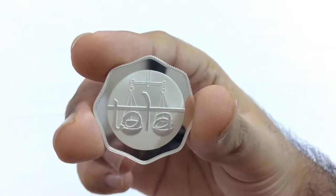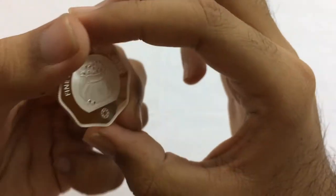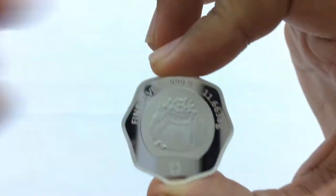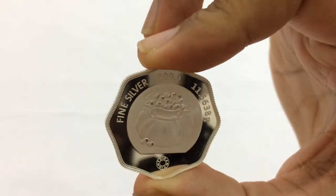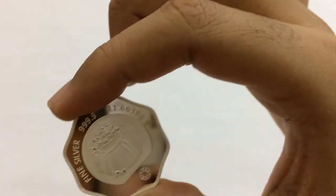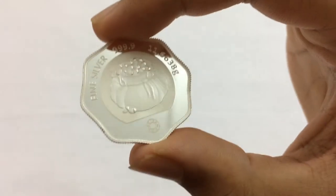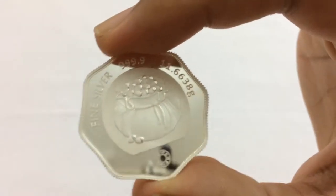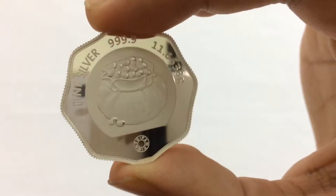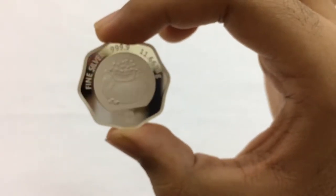This is a unique design. Let me show you the sides and the reverse. To the left it says 'fine silver', followed by 'triple 9.9' — the purest form of silver. The weight is 11.6638 grams, and on the bottom it's the MMTC PAMP logo.